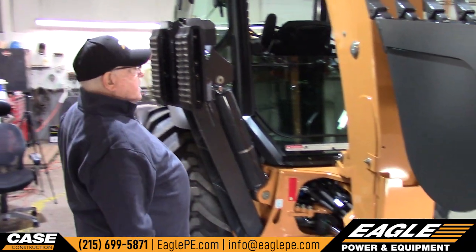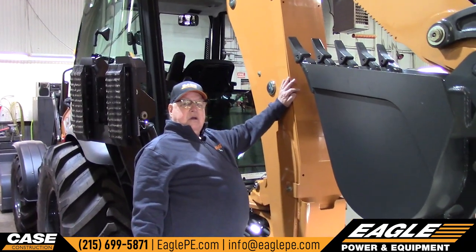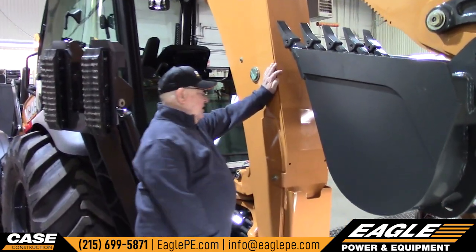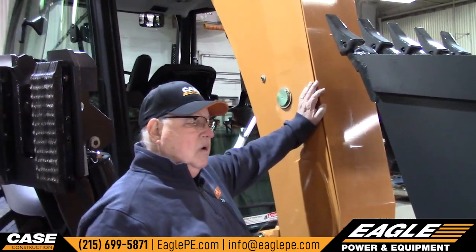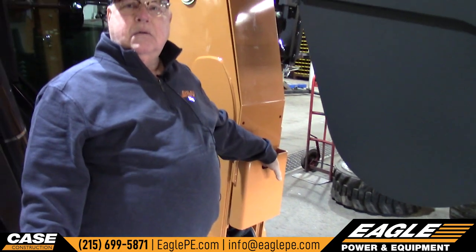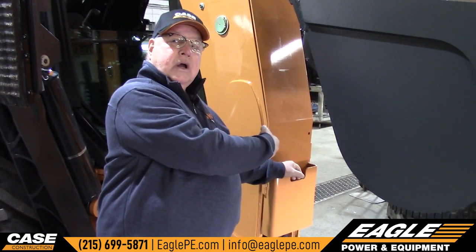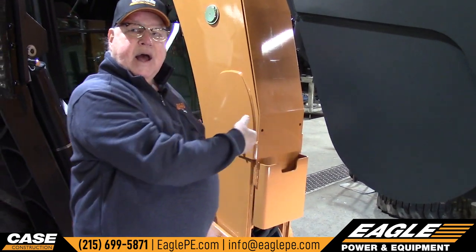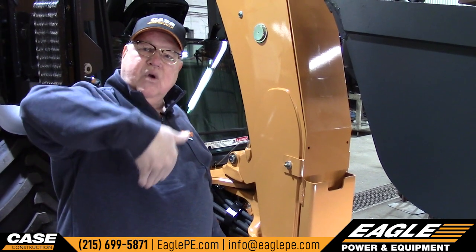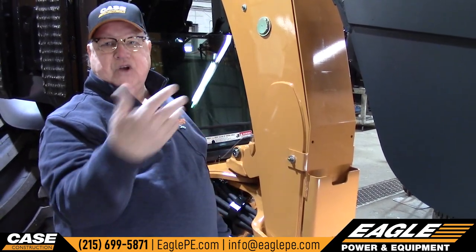Because this machine has a hammer kit on it, it also has a boom guard. What the boom guard is for is a place to put the point of the hammer, so that the point of the hammer sits in this shoe and it won't destroy it — plus it'll keep that where it belongs. It won't drift out or anything like that when you road it or put it on the trailer.